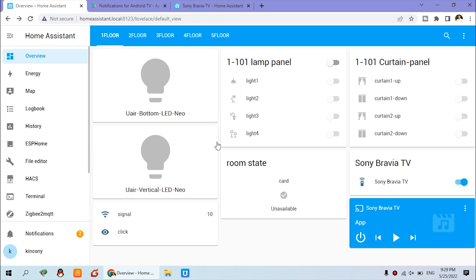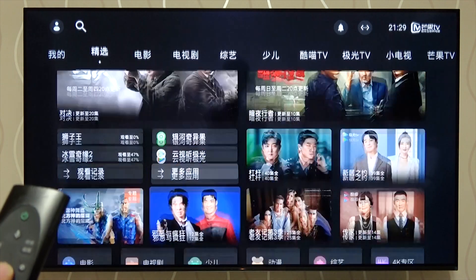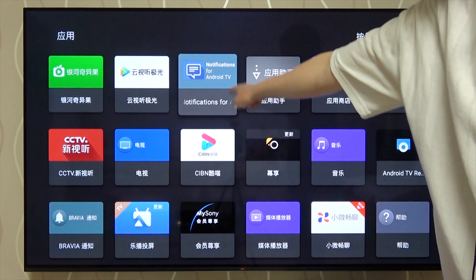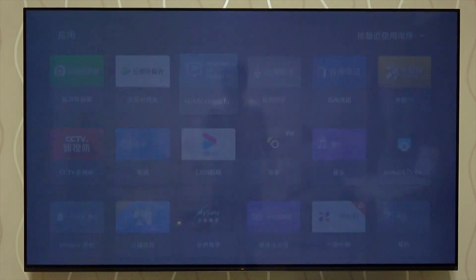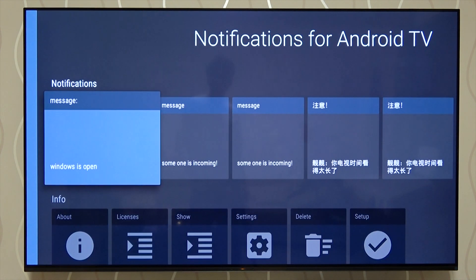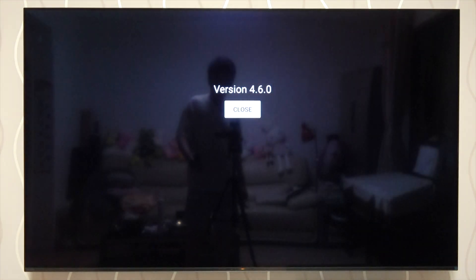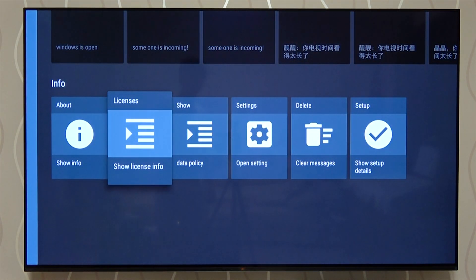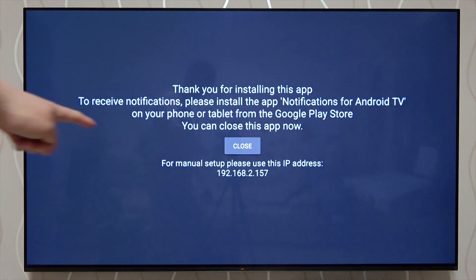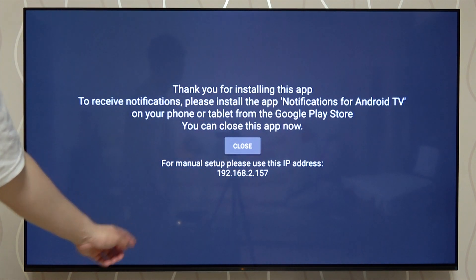After you install the software, use the remote to go to the back of the TV. You can see here is my application — here is the Notifications app, which is installed. You can see the notification history and message information. Importantly, you can see here is the Setup Details, which will display and list the IP address of your TV. We will use this IP address to fill in Home Assistant later.